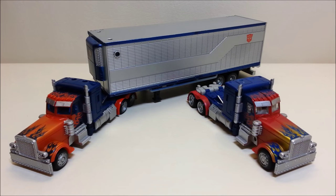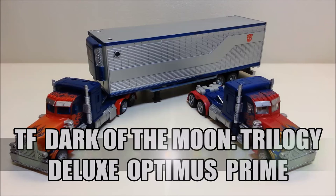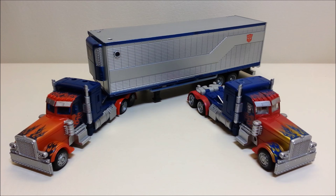Hello and welcome to That's Just Prime. Today we're going to be taking a look at Transformers Dark of the Moon deluxe class and also the Movie Trilogy Optimus Prime. I love these toys. These are going to be a two-for-one — we're going to do two figures in one video. This video is brought by request; I'm trying to get through all the requests right now.